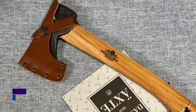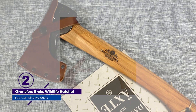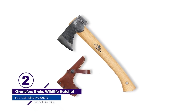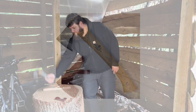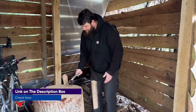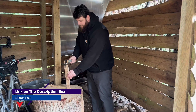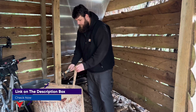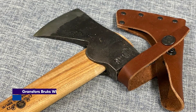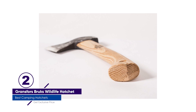Number 2: Grantsfors Brux Wildlife Hatchet. Few brands enjoy the legacy that Grantsfors Brux does, where creating fine hand-forged axes has been the bread and butter since 1902. The Wildlife Hatchet, at $185, is close to the smallest in the brand's lineup, but there's little stopping this hatchet from doing big work and becoming the best overall in our testing. When you can count the number of blacksmiths involved with a forge on both hands plus a few toes, you know you're getting a well-refined axe head.